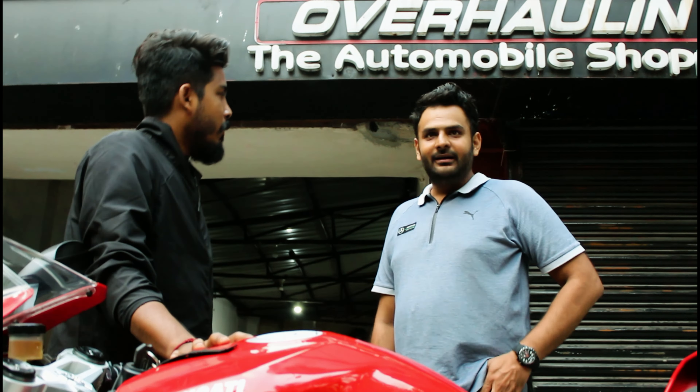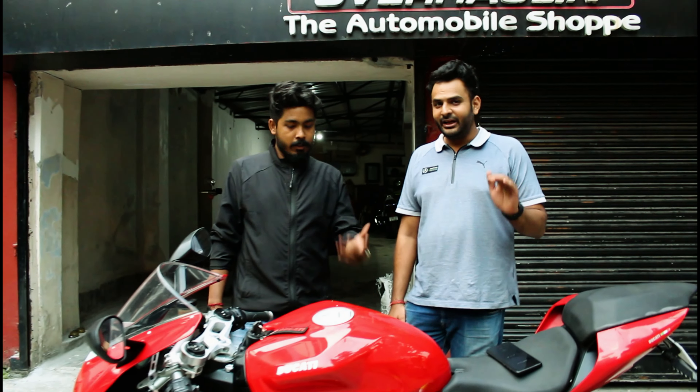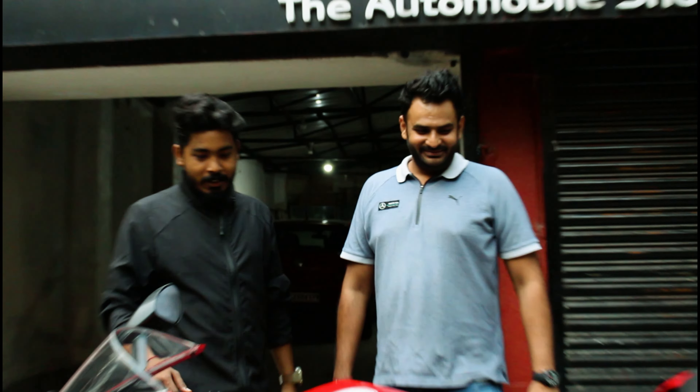So what's the pricing? We are expecting 10.5 lakhs for the bike. Obviously the price is negotiable, but only once you come here, physically inspect it, and then on the table I'll give you a 100% price which no one can give you in India. It's a 200% challenging price.